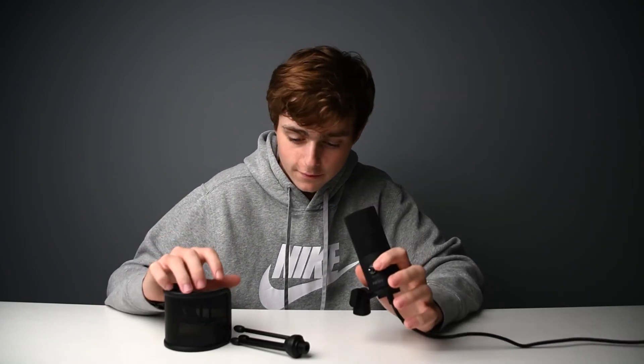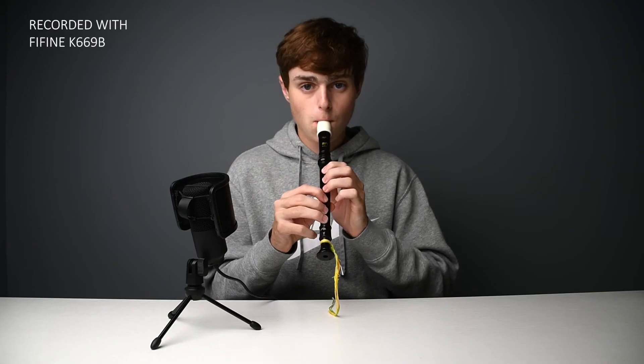You can record vocals on this — it sounds pretty good. I did test it out, but I'm not going to share it because it's very bad. If you'd like to buy either of these products, links are in the description. Thank you for watching. Peace.